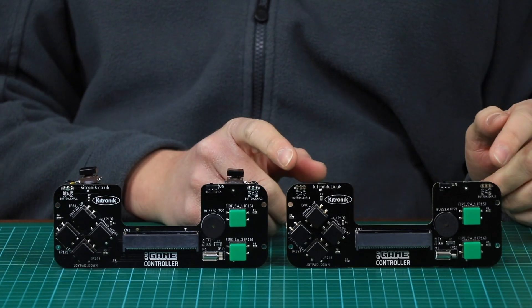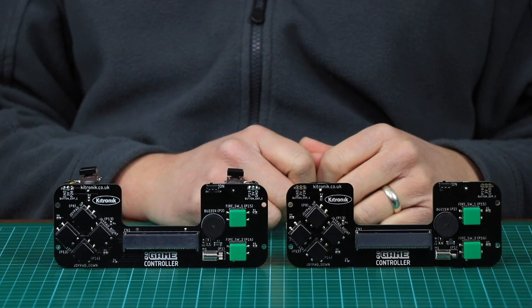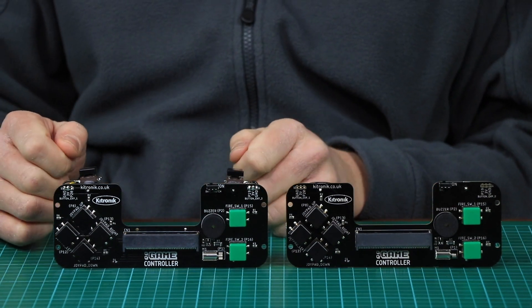There are also expansion points on the game controller which break out pins 19 and 20 from the Microbit. These can be used to attach I2C devices, or as we've done here, to attach extra shoulder buttons.